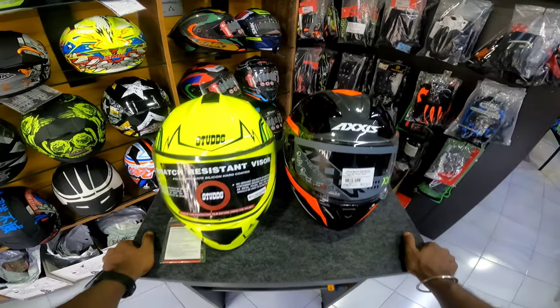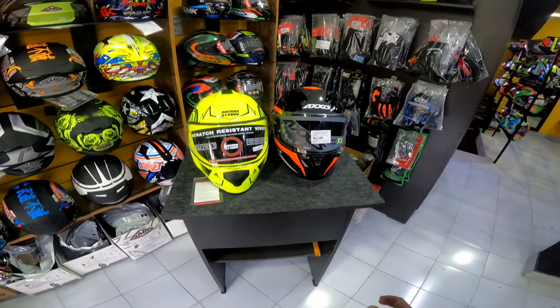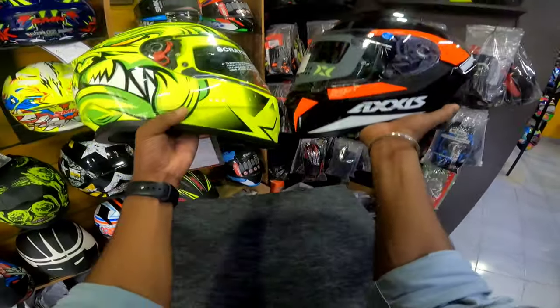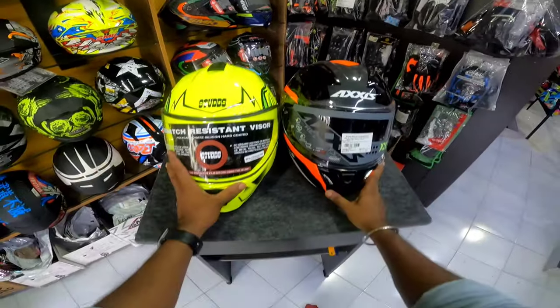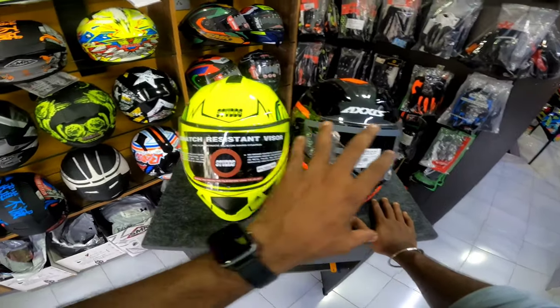First of all, we are going to show you the look of the helmet. It is in the graphics. It is not quite a detail in my personal choice — it is the design and the graphics.